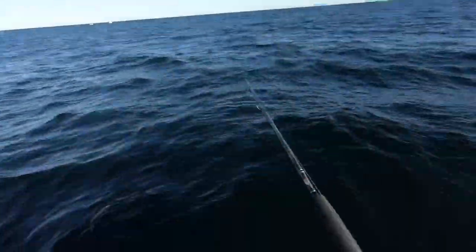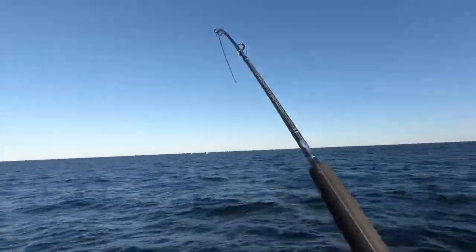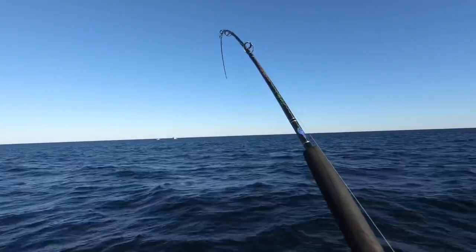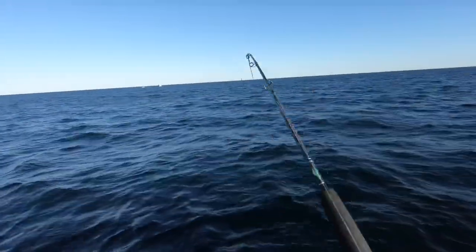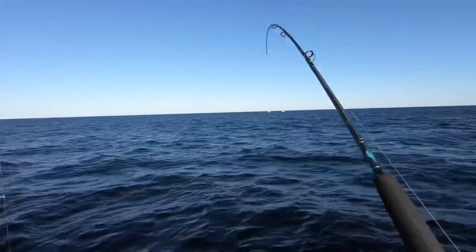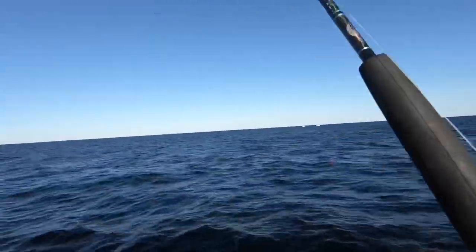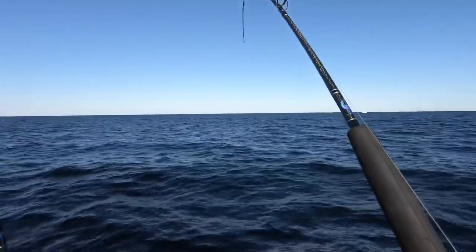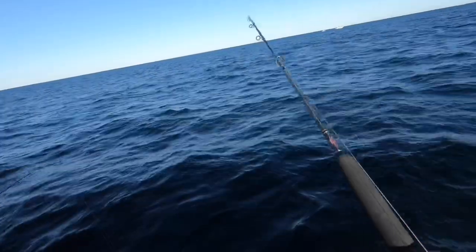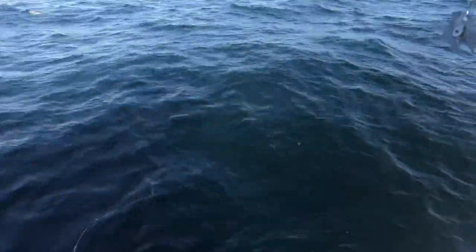Hey guys, what's going on? This is Pure Fishing New York and I'm bringing you guys a brand new video. This video was taking place Friday, September 27th, 2019, and we are targeting false albacore, bonito, and bluefin tuna. Right now I'm hooked into a false albacore, which is my first ever. I'm just gonna let this play out. This day was pretty insane - this is just part one. We did both the morning and afternoon trips - by 'we' I mean my buddy Ken Westerfeld of Ken Westerfeld Fishing and my buddy of Fishing Lifts. I'll leave both of their channels in the description below.